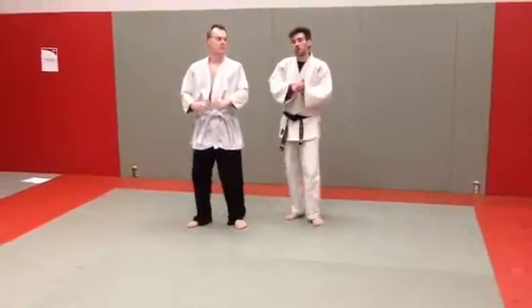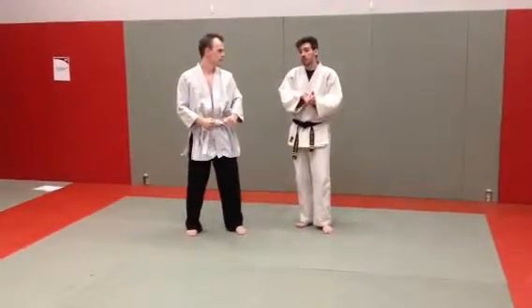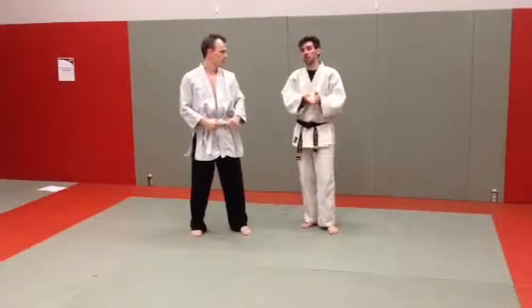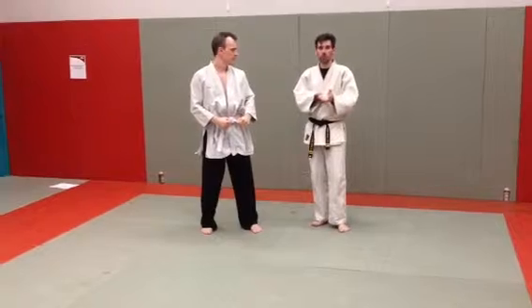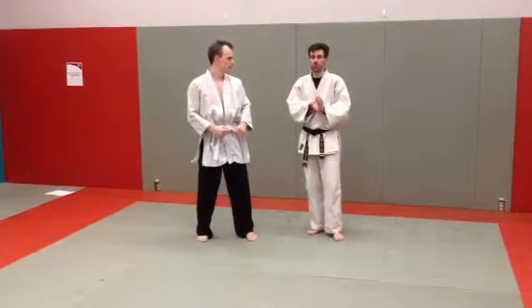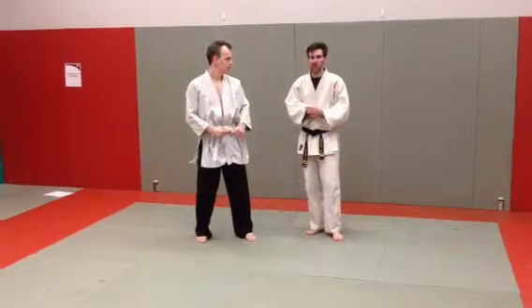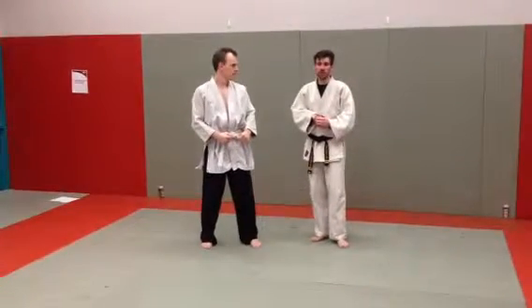Remind your students that they're manipulating the other person's head and that they'll have a stiff neck sometimes. Always make sure if you can do the head twist, practice doing neck rolls during warm-ups, and make sure that you warn your students not to jerk anybody's head or neck. This is a great way for someone to get a swollen neck or something else that's very painful.